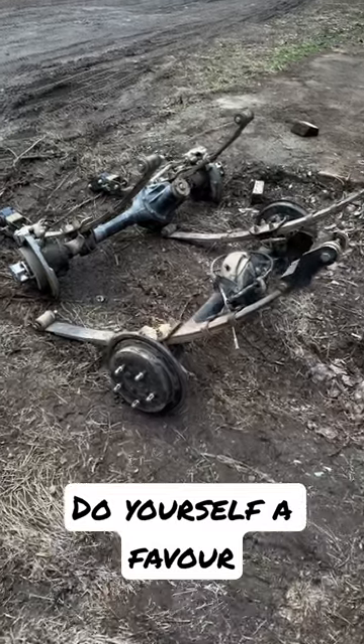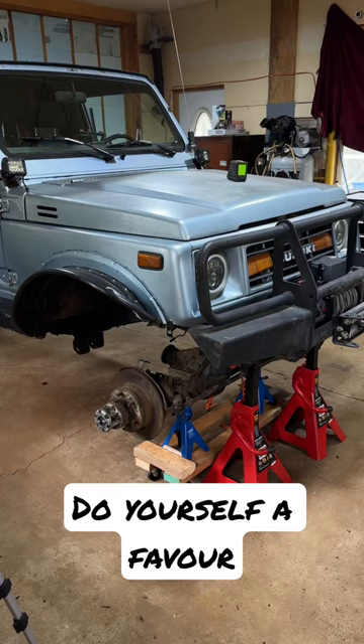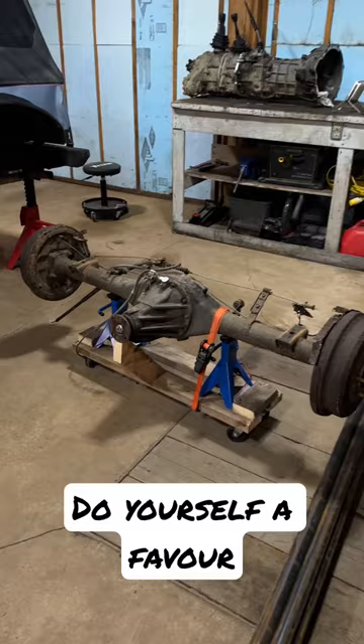So you got yourself some axles and they're super heavy to move. Now when you're building yourself links, things are always changing and these axles always need to move around. Take some time, build yourself some dollies.